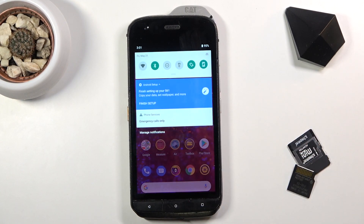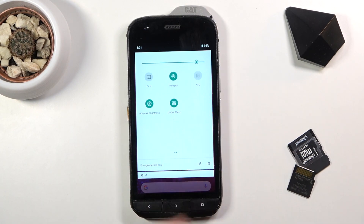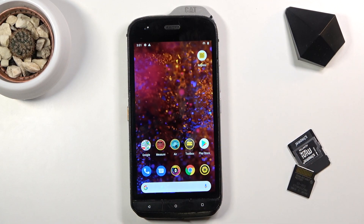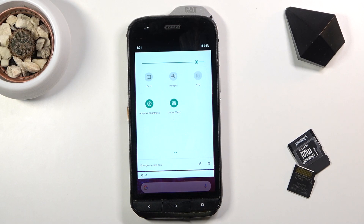Simply tap on the hotspot toggle to turn it on. It will enable — it doesn't appear to give a notification that it's on, but that is how you turn it on. From here you can connect any device to this hotspot.